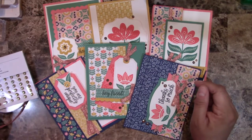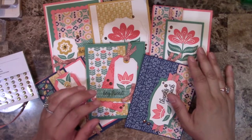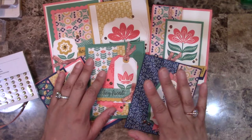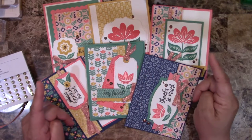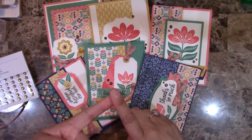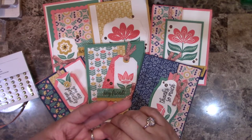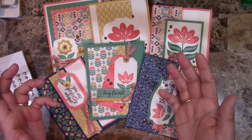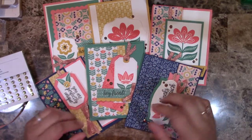Definitely a great set to have. I have two different options. Option one is for those of you who want the make-and-take, which will have all the materials for you to make the six cards. By the way, four of these are actually fancy folds. I'll also give you a PDF with instructions that include pictures, measurements, and links to the video tutorials, so you can see step-by-step how I create them.